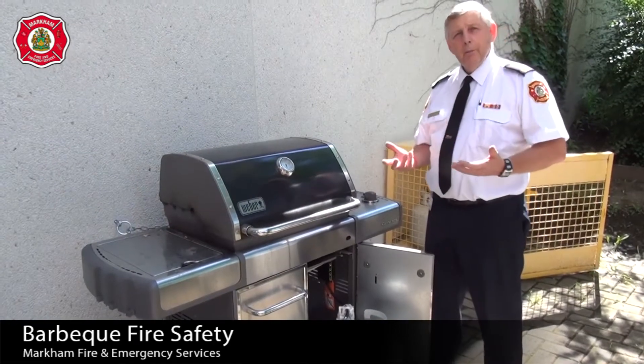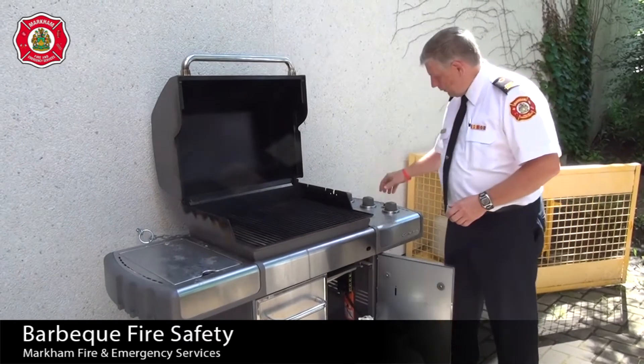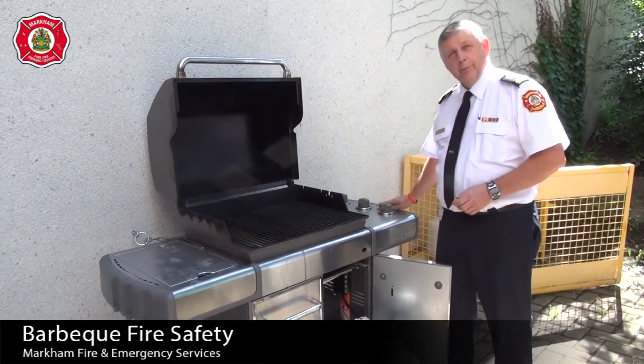When you go to light your barbecue: turn your tank on first, open your lid, then turn the valve on and push your igniter.